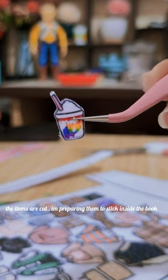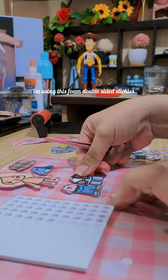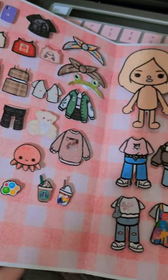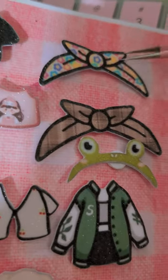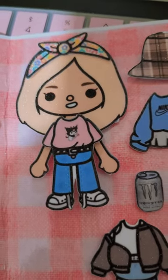The items are cut. I'm preparing them to stick inside the book — now I'm just sticking the items inside the book using foam double-sided stickies.